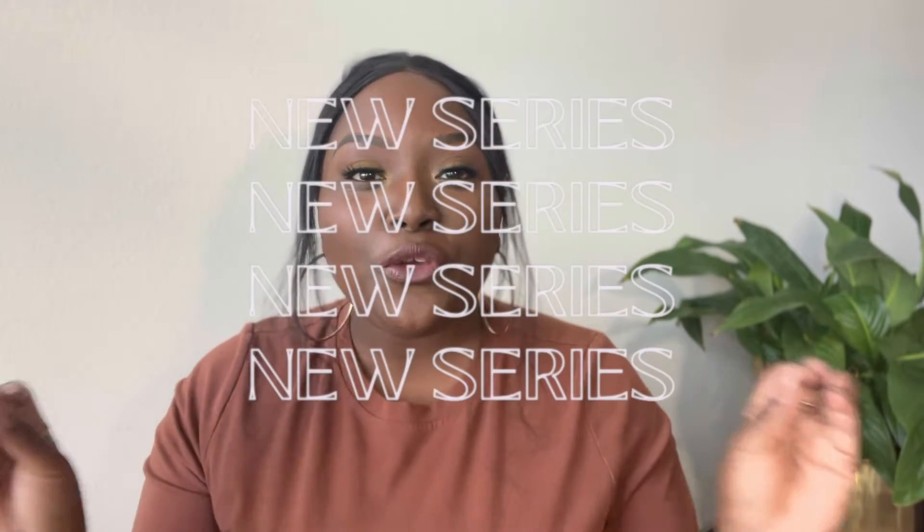Hey you guys, welcome back to my channel. This is Jasmine Katrina and today I'm bringing you a new series called '20 Minutes or Less.' This series is going to walk you through different makeup looks that I do literally in less than 20 minutes. If you want to see how this look comes together, then keep watching.